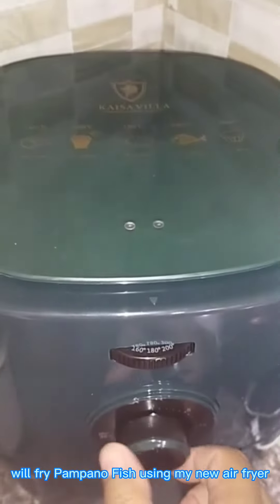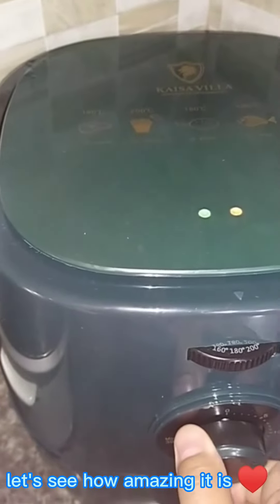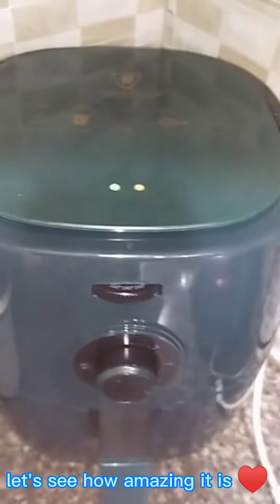I cooked it for about 15 minutes — see how amazing the result is. You can fry your fish, your chicken, your hot dog using this air fryer.